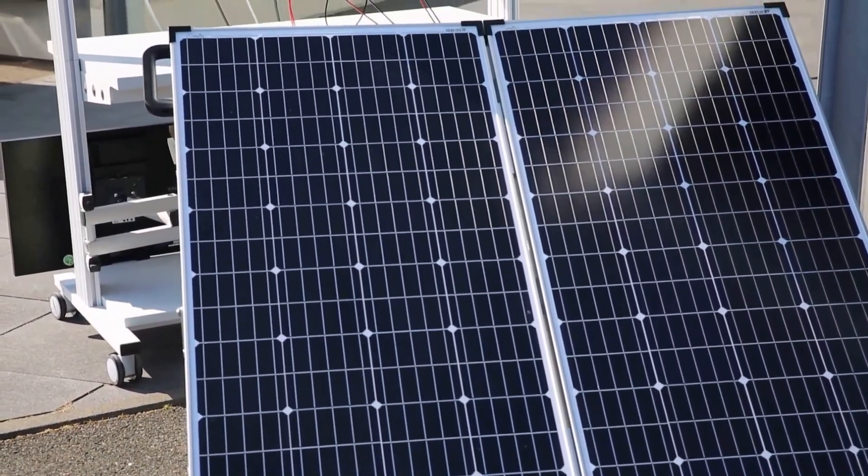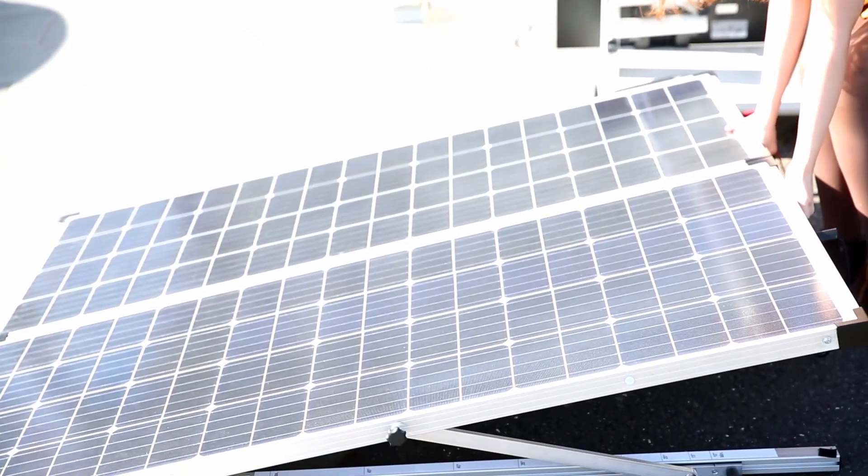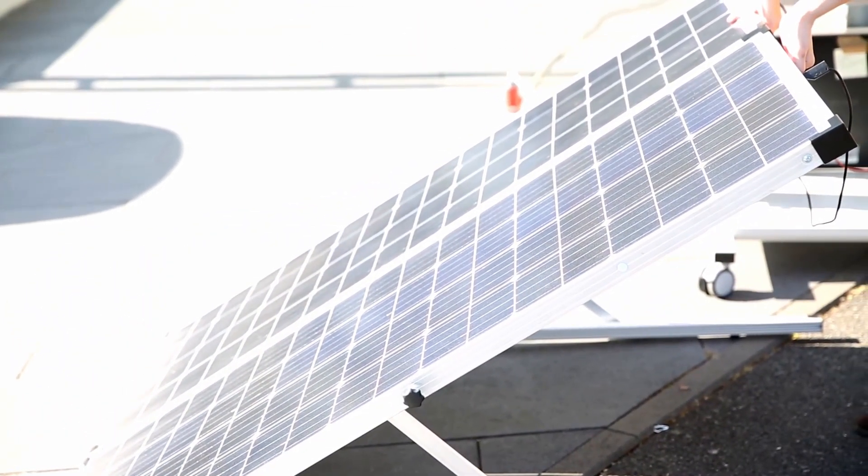The inclination angle can be optimized from 0 to 45 degrees according to the sun's position. You can use the scale for this purpose.